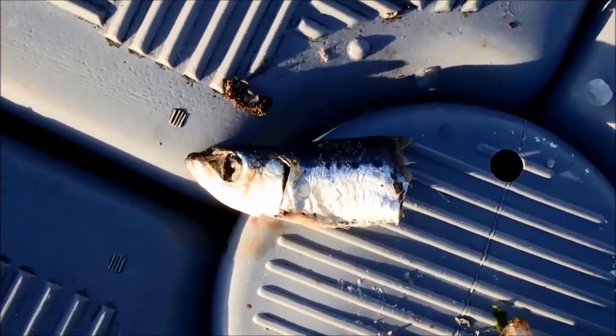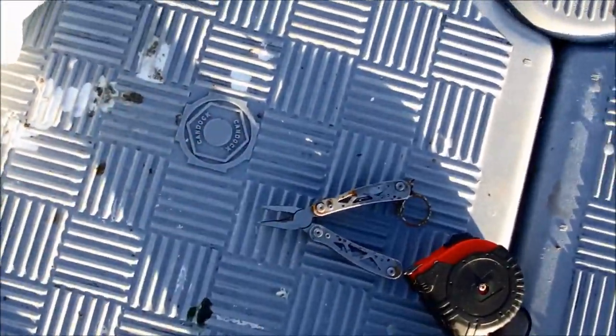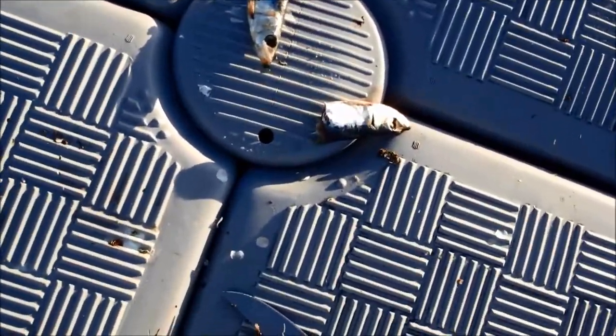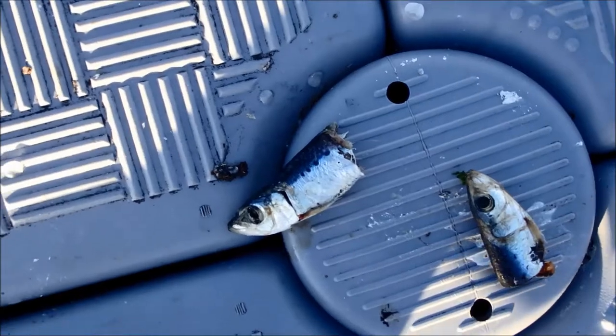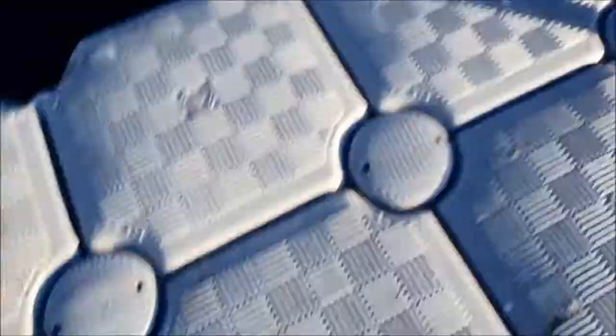For the bait, I usually go for pilchards or mussels. Mussels are really great for brim because they're natural bait and there's plenty more slates. Pilchards have a really strong smell, which brim can smell from a way away. So yeah, it works all the time.